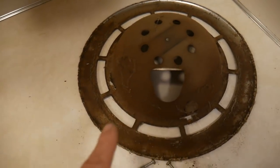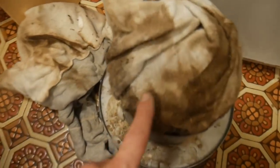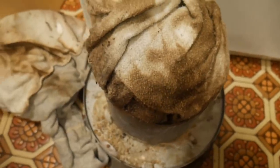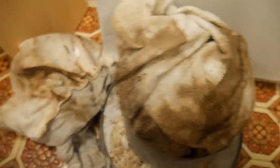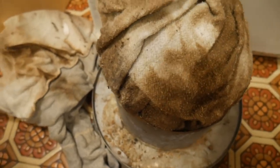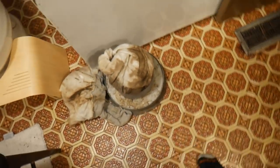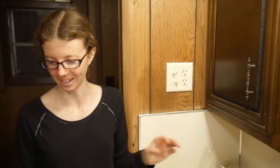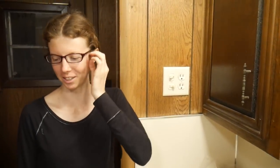This is the nasty fixture we took out. You can see the pieces are just gross. Look what they had in here — they just stuffed it full of clothes, and it was missing the fan. It doesn't work. Yuck. Luckily we found a replacement that fit perfectly. I wonder how long those clothes have been stuffed in there — like 30 years.